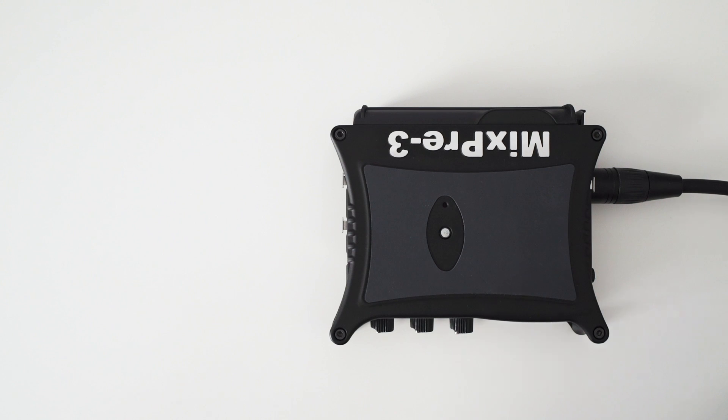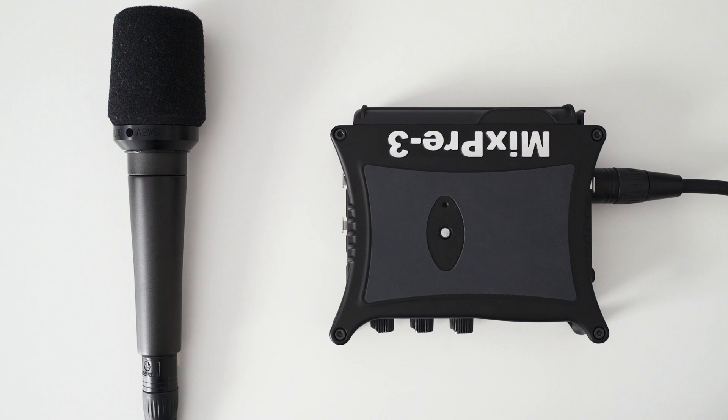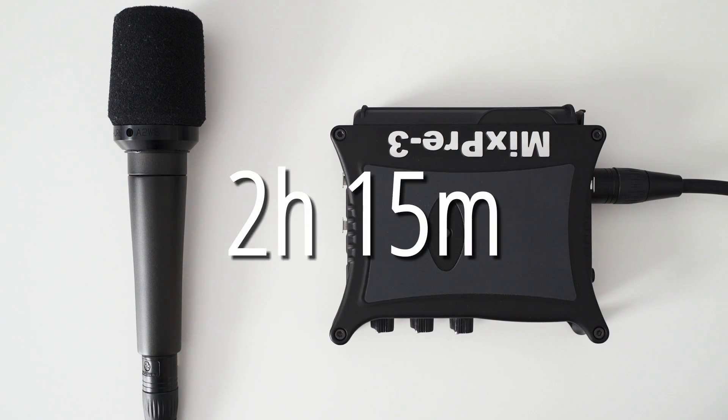For the first test I used one microphone without phantom power and got a battery life of somewhere around 2 hours and 15 minutes.